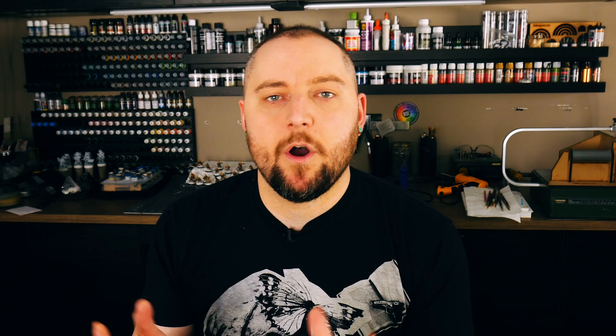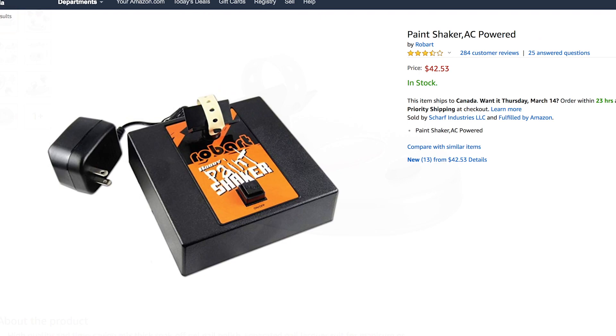On Amazon there are really two options for paint bottle shakers. One is the Robart Hobby Paint Shaker, marketed specifically to miniature hobbyists. The other is a generic off-brand nail polish shaker. The Robart one is more expensive, comes in a nice black housing, and is priced at around $42.50 as of filming. The generic nail polish shaker was about $26, with a $3 coupon bringing it to $23.